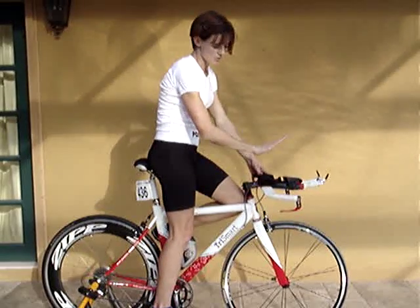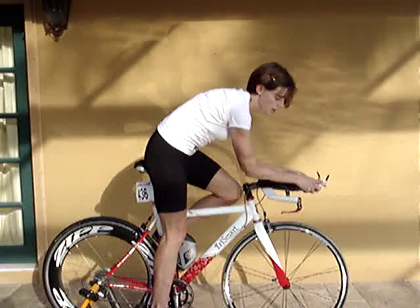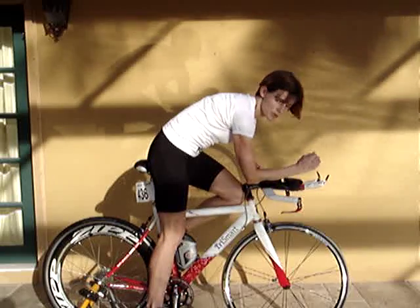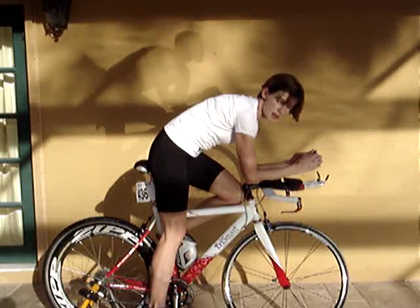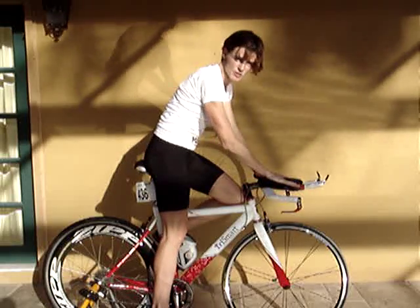The other thing that we did was to actually tilt down this whole aero bar so that my arms could be very relaxed and hanging down as they should be. It was a little bit up, which would engage these muscles here unnecessarily, creating muscular effort when there shouldn't be. So we tilted this whole position down.